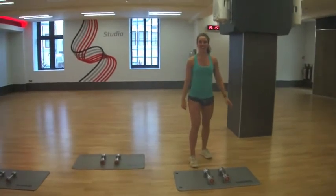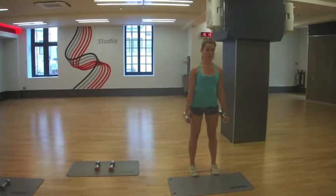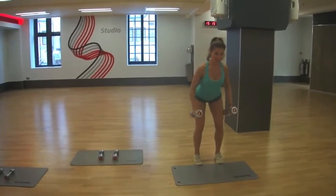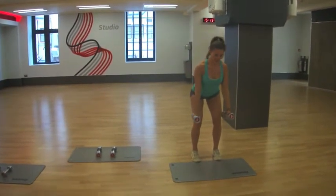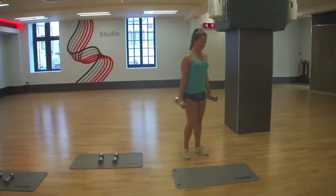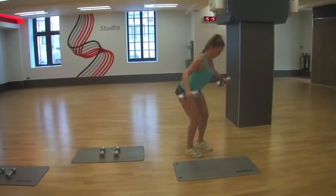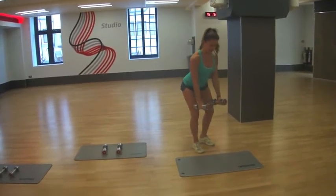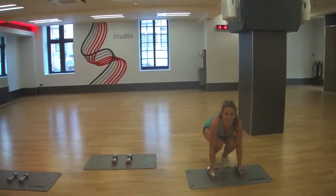The first exercise is bent over row. Take your dumbbells, lean over slightly and stick your bum out. Make sure you keep a really straight back and elbows go back and down. That's our bent over row. The second exercise is called rear delts. Same position — we're going to open up and really squeeze between the shoulder blades. So we're going to do ten rear delts. That is part one of our circuit.